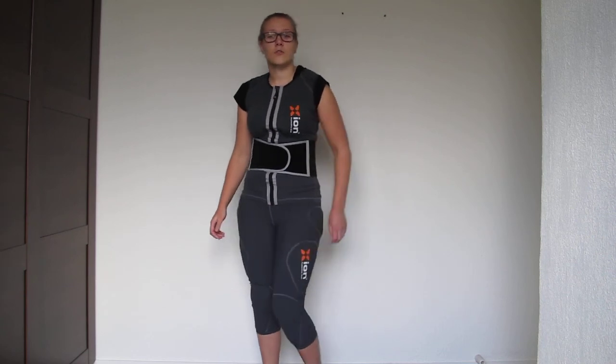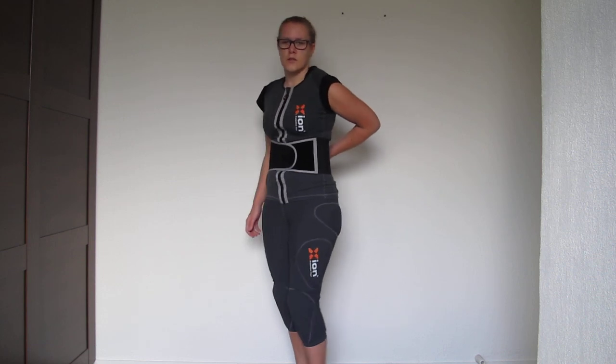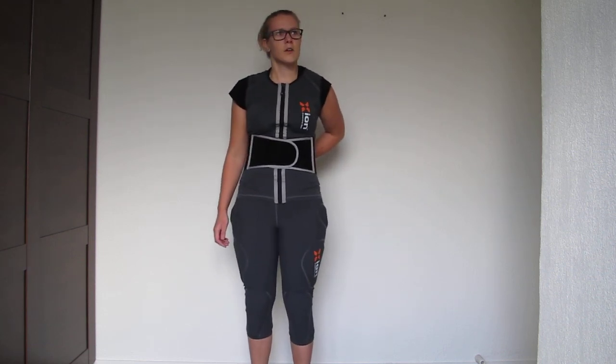You have the option to remove the lower back panel, but if you do, you miss about 4 inches of lower back protection.